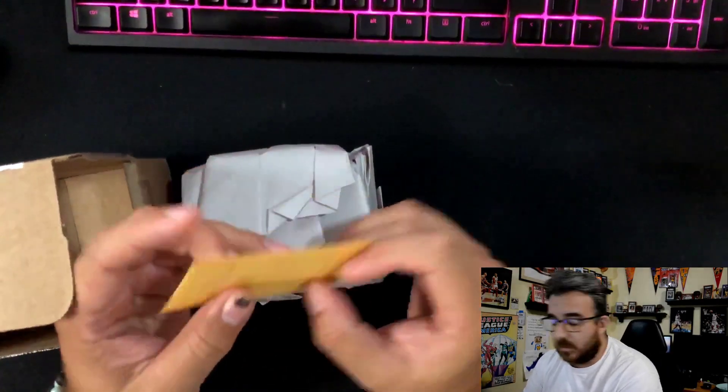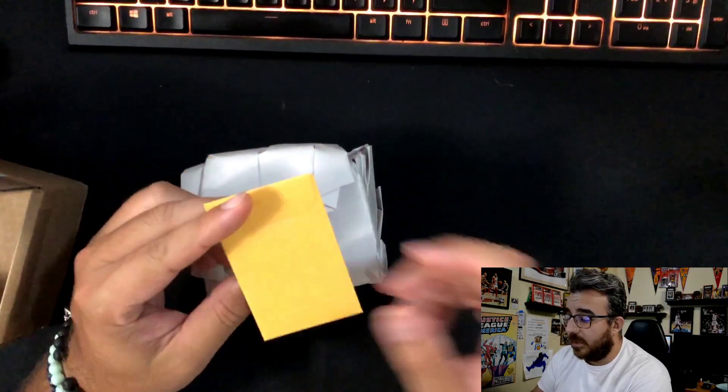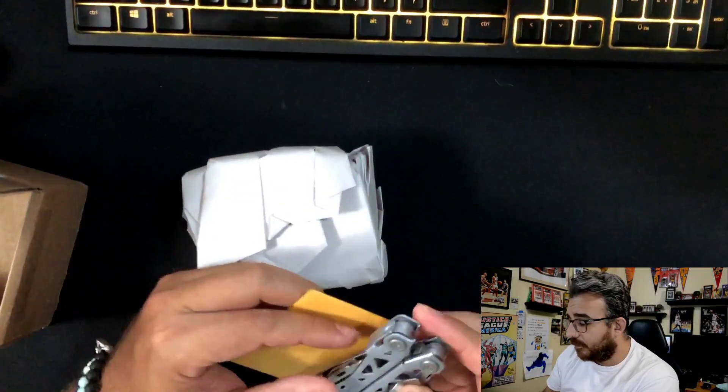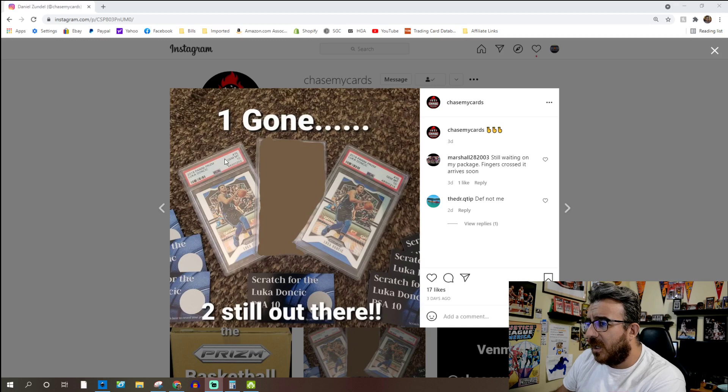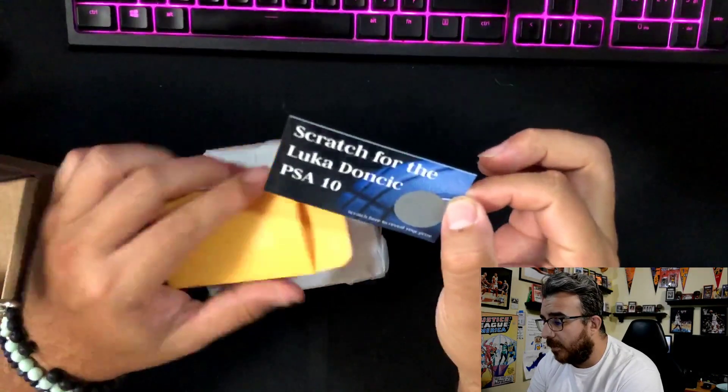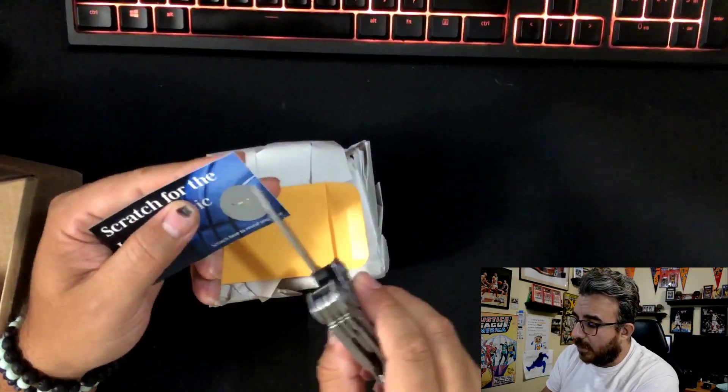Another cool thing this guy does is he includes scratch-off tickets. This scratch-off is for a Luka Doncic 2019-2020 Prism — so it's his second year, not his rookie year — PSA 10 slab. I think everybody who placed an order got a scratch-off ticket, which is pretty cool. We'll open this right now and see if we got it.